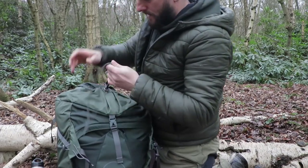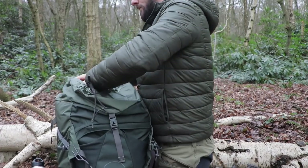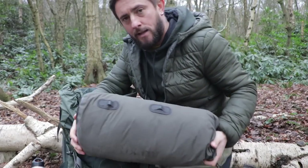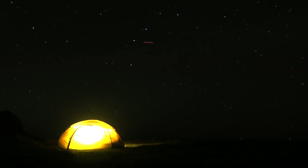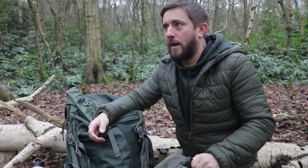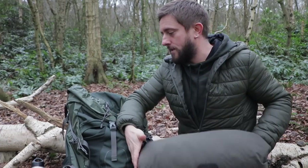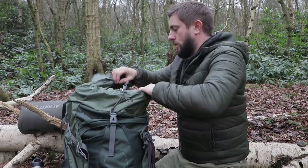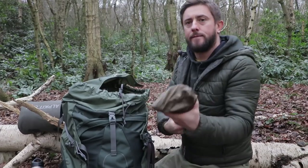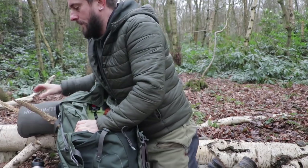Let's get into the main section of the bag. First thing — shelter. I've put it in a different dry bag. It's the Hilleberg Alak 2, and I've put that in an Alpkit dry bag. That is my four-season — I'm not going to say bomb-proof because a bomb would absolutely obliterate it — it's just a sturdy four-season tent. Pegs and poles separately.